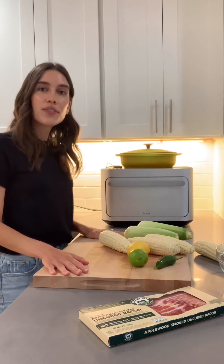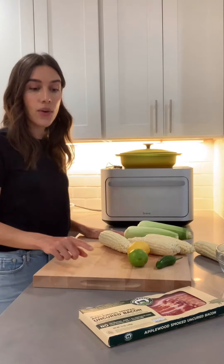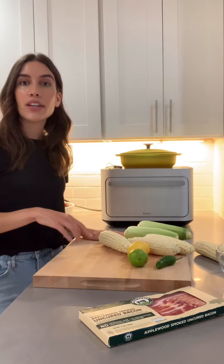Hi guys, Anjan here. I'm one of the chefs from Robyn and today I'm going to teach you how to make a charred corn salad with crispy bacon and jalapeño.